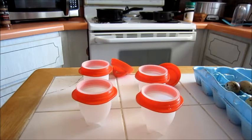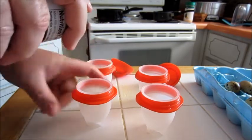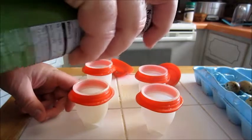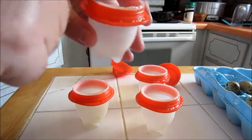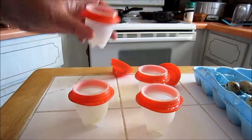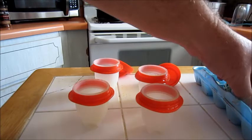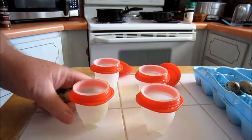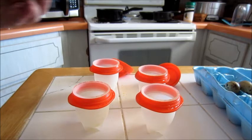After you have them washed out and everything, spray them with a little spray oil. There is a fill line that you don't want to cross in here. You're going to need at minimum about three to four quail eggs to put in here.